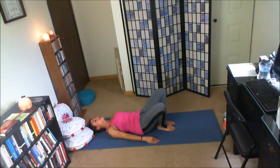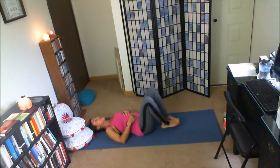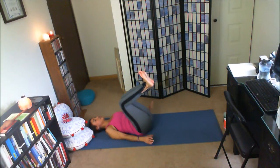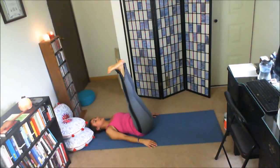Soles of the feet come together. Butterfly the knees out — Supta Baddha Konasana. One hand to the belly, one hand to the heart. Inhale, knees come together. Draw the knees in toward the chest. Release the arms to the sides of the body. Exhale, press the heels toward the ceiling. Legs up. Toes draw toward the face.